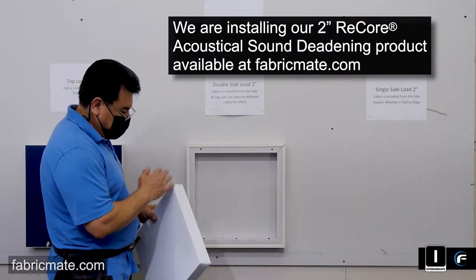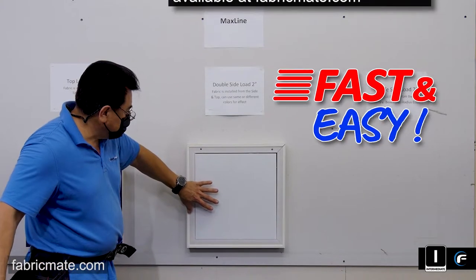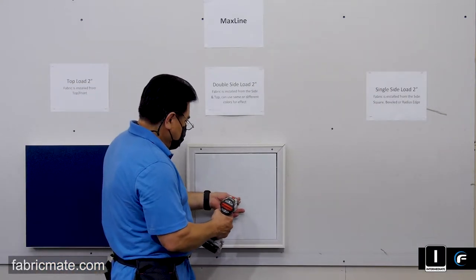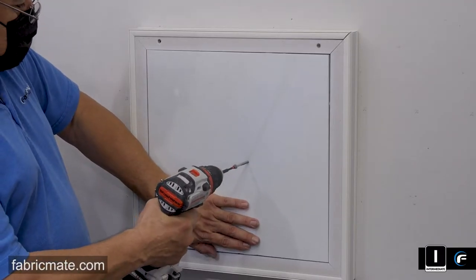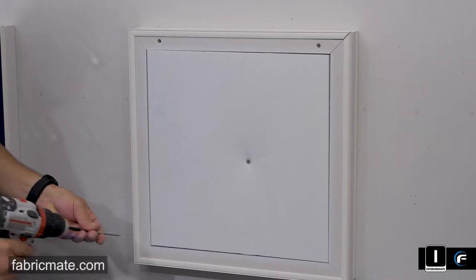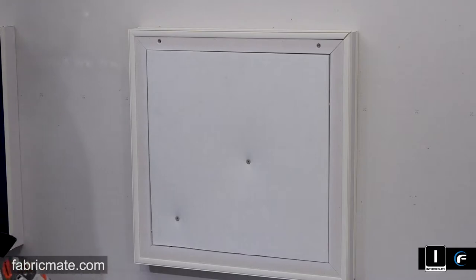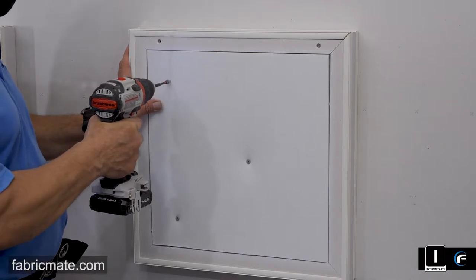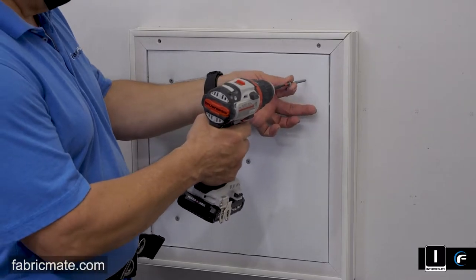Here you can see the ReCore two inch acoustical sound deadening product getting installed in there — very fast and easy, no need to use adhesives. You can take the same three inch screws and set a pattern on there. For this small panel, he's going to put one in each corner and hold it. On a 4x8 panel, one in each corner and maybe one in the middle. Make sure the insulation material does not sit proud of the frame, or you will see that through the fabric. Once he gets these all in, we'll be ready to put fabric on.